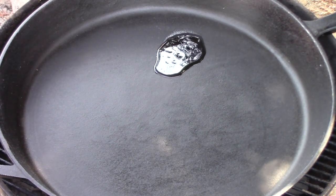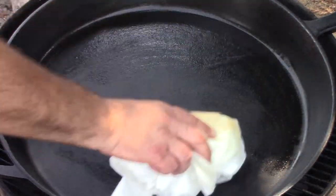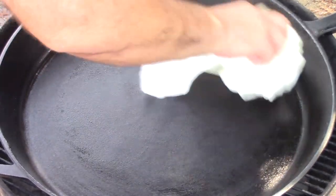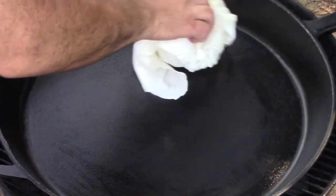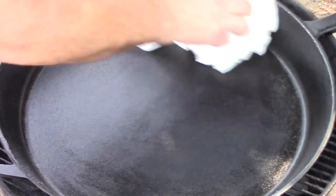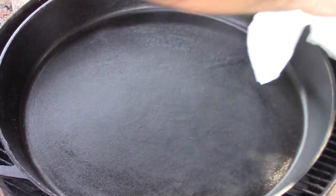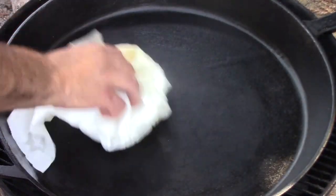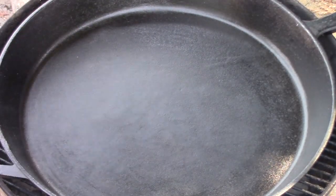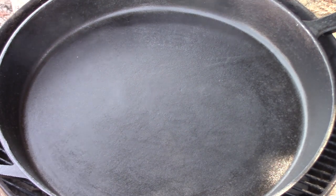I'm getting toward the end of the cycle here, and you can see that cooking surface is looking nice and shiny. We've lost a lot of heat through the cycles that we've done, but I think we're just about where we need to be on this. Yeah, this is going to be a nice piece of iron.